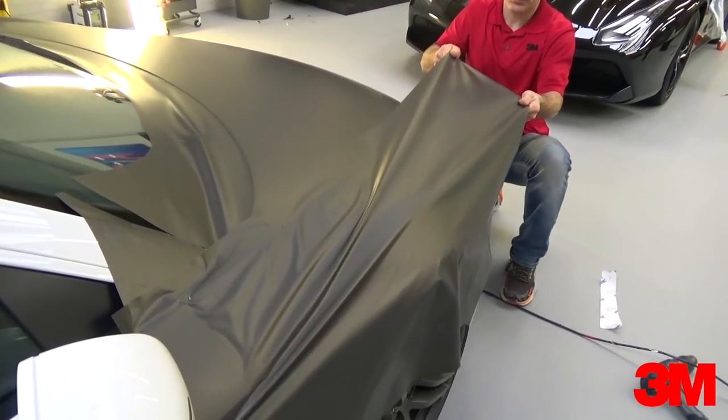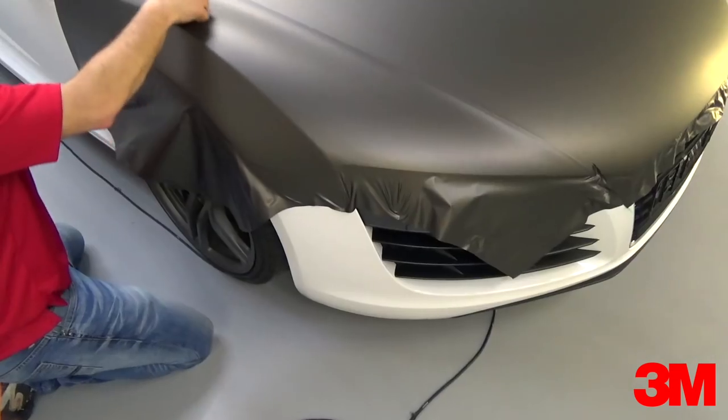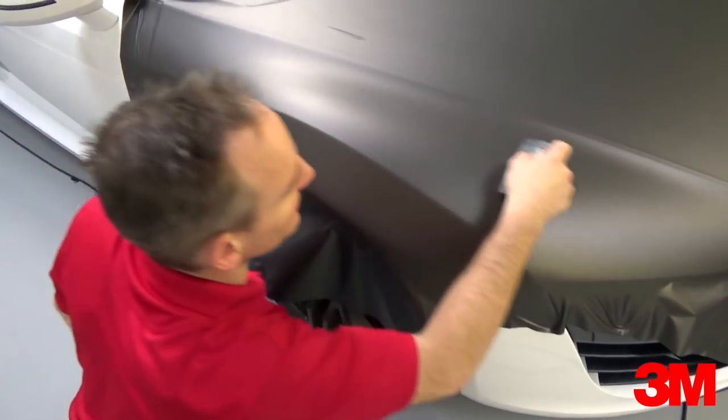Repeat the same steps for the other side. Squeegee the film firmly onto the surface to ensure proper bonding. And here is how the overlap section should look.